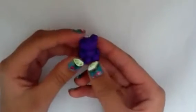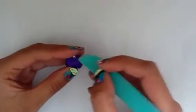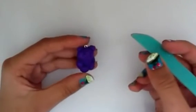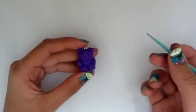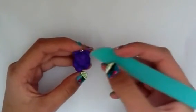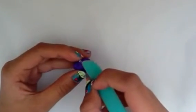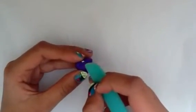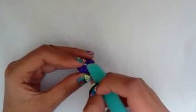Bend the end of the eye pin so that it's secure, then stick it down through the top of your charm. Personally I prefer this method because it's a lot easier and simpler, but sometimes you'll need to use a head pin because it's more secure. Also, if your charm is very thin, the eye pin will poke out through the other end, so use a head pin in those cases.